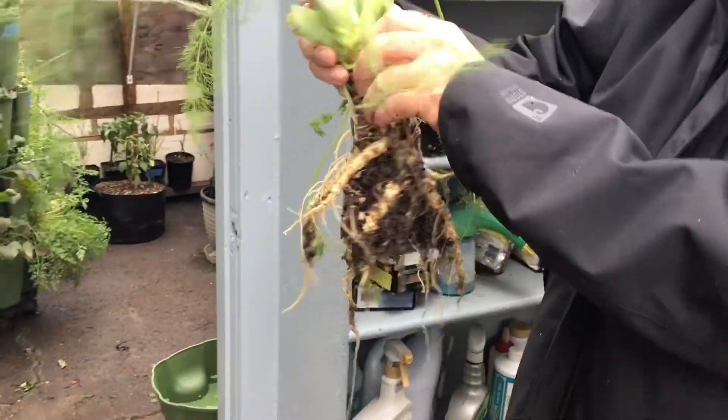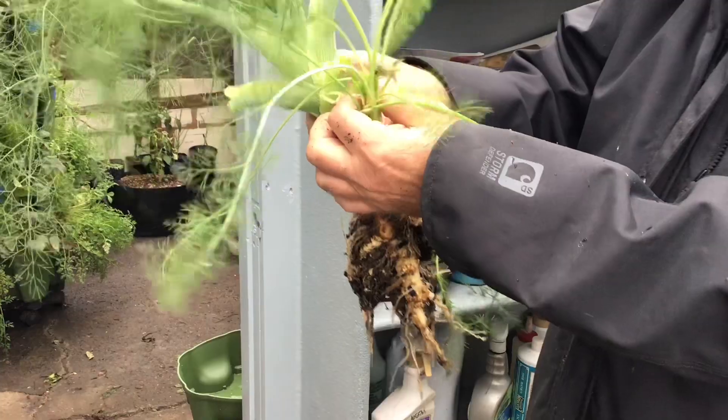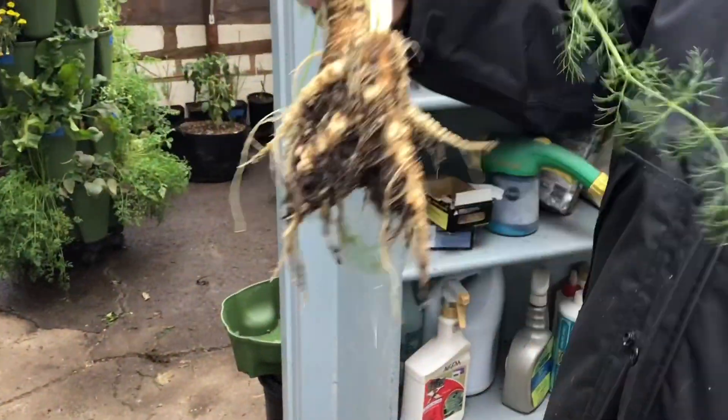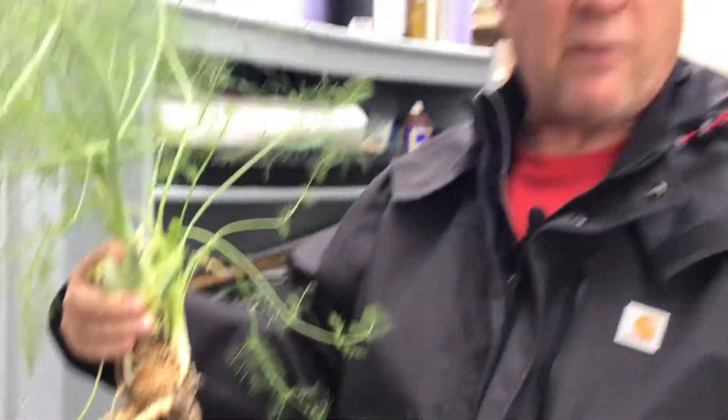So that's a pretty decent root structure. You can see where I've already cut it off some. We're just going to go plant this somewhere in the yard.